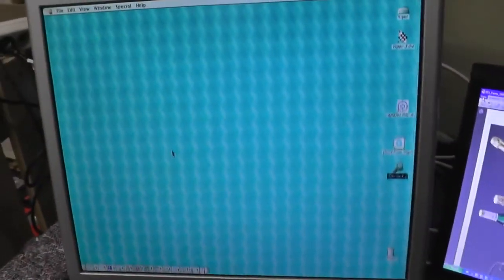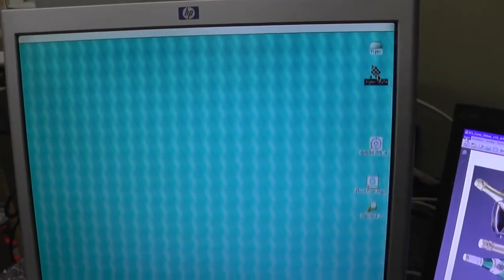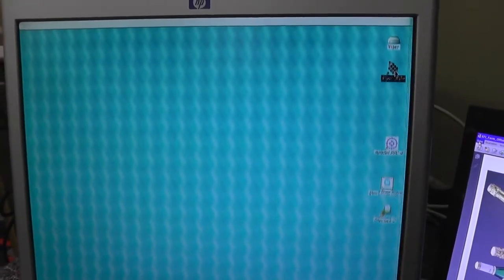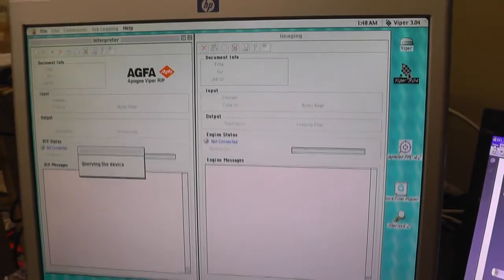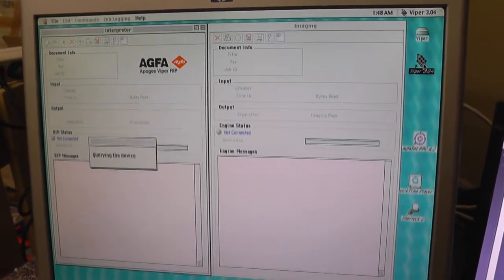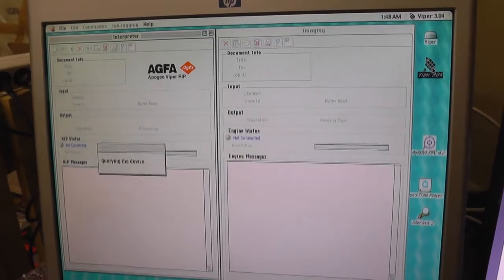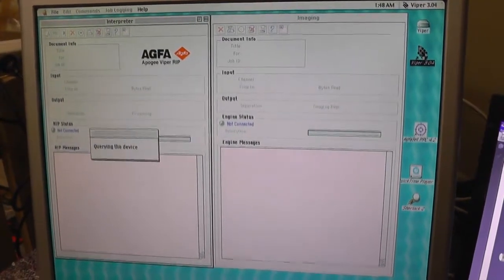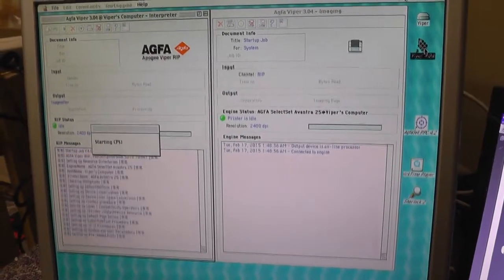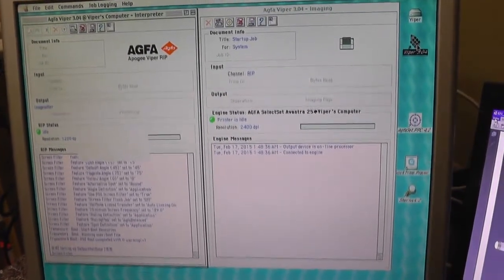Here we are. Now we start the Viper software with a double click. Viper is now booting, checking the parameters and checking all the settings. Please remember: the Avantra must be online for the proper start of the Viper rip. With the connection to the device, Viper is reading all the settings from the Avantra — the parameters, the cassettes, and so on.